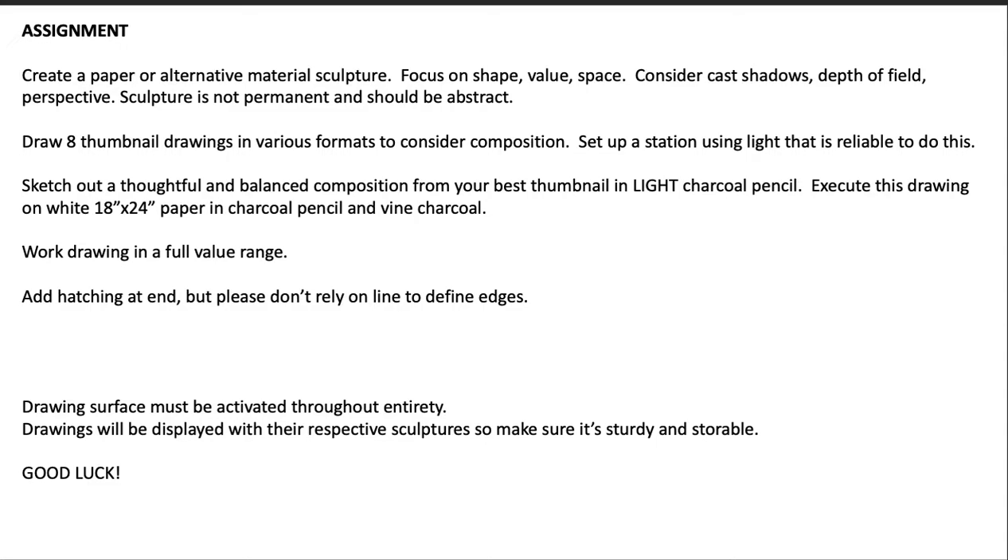You'll be focusing on shape, value, and space. I want you to consider things like cast shadows, depth of field, and perspective — all of which you should have covered in Drawing One, so it should be a fair review. The sculpture is not permanent; it should be abstract, and by not permanent I mean disposable — we'll talk about that in the demo at the end.